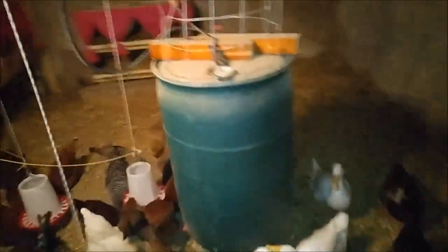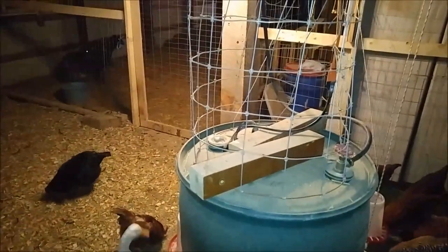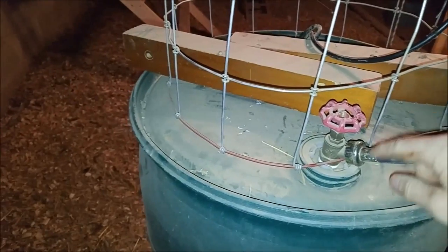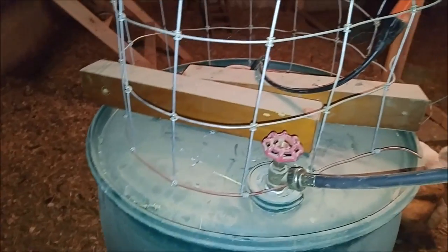The other thing I did — and I'm gonna get this water turned on here in a minute — is I just took some old fencing and put it up here to keep them from jumping up here and roosting. I actually want to kind of redo this and dress it up a little bit one day.